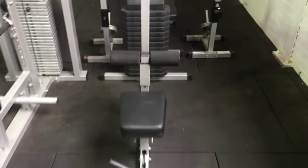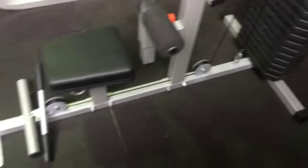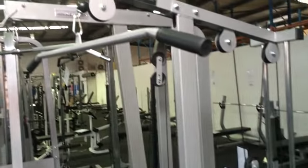At Royal Fitness today we are reviewing the Lat-Pull Low-Row Machine. If you're looking for a Lat-Pull Machine and a Low-Row Machine combined into one that you can use for personal home use,